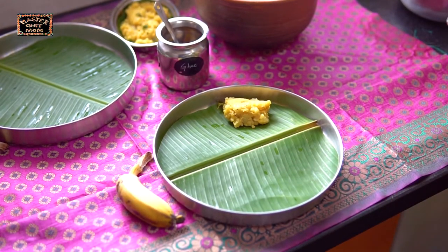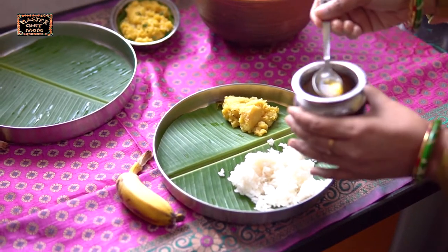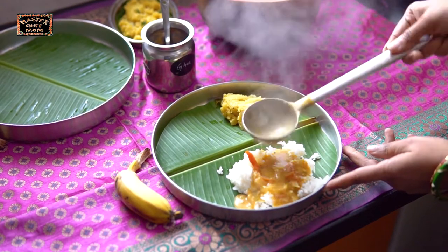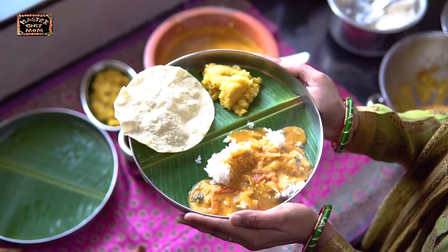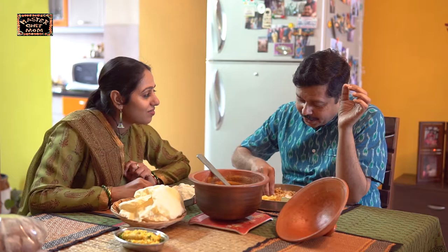I am going to serve the aloo curry with rice, ghee, and our hot vengaya Arachivitta sambar. Our Sunday lunch: delicious Arachivitta vengaya sambar and potato curry with papad — aplam — is now ready to be served. Mmm, yummy! The Sunday lunch is worth it, all the effort is worth it. Simply nice. The combination is too good: onion sambar and urlakaran curry or aloo curry.